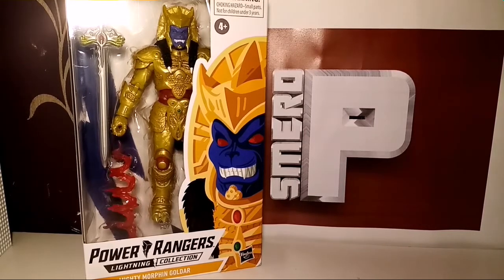Hello and welcome to a Smerd P video. Today we are looking at Wave 6 Power Rangers Lightning Collection Mighty Morphin Goldar. There are two ways to look at it: you can see Hasbro as milking it completely, or just trying to accommodate us. By milking it, they're making two Goldars because they know we're going to buy it. But accommodating means they know we wanted a season 2 or season 3 Goldar with the wings.